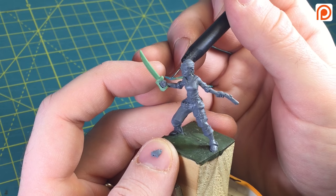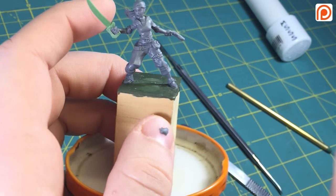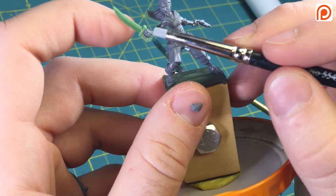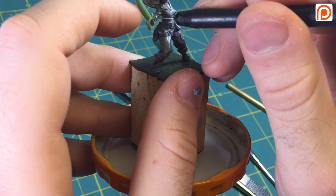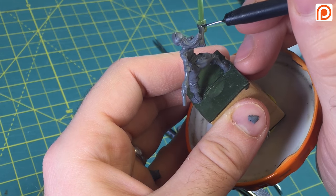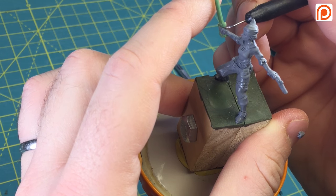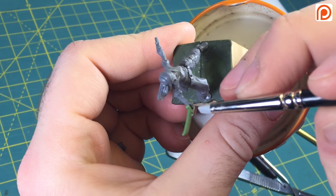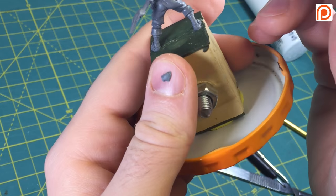Thank you very much for watching — I really appreciate it. Feel free to leave a comment below and give sculpting hands holding weapons a try. It does seem daunting and it will take some practice, but it's really not as bad as you think — you just have to practice. Don't forget to subscribe to the channel to see more miniature tutorials, and check out my Patreon to find out how you can vote on the next sculpting topics and support the channel. Keep sculpting!